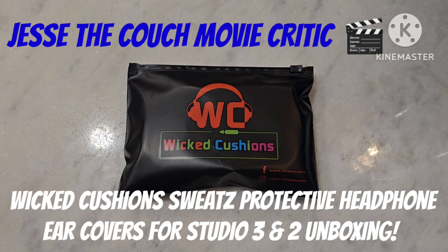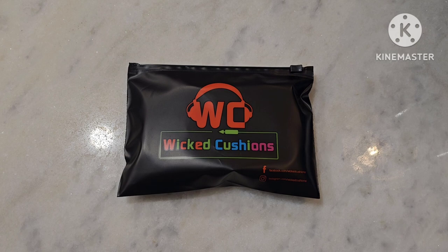And for me, a really interesting unboxing here. Something that I thought was kind of cool. For Christmas, Elaine, the Couch Movie Girlfriend, got me a pair of Beats Studio 3 headsets.